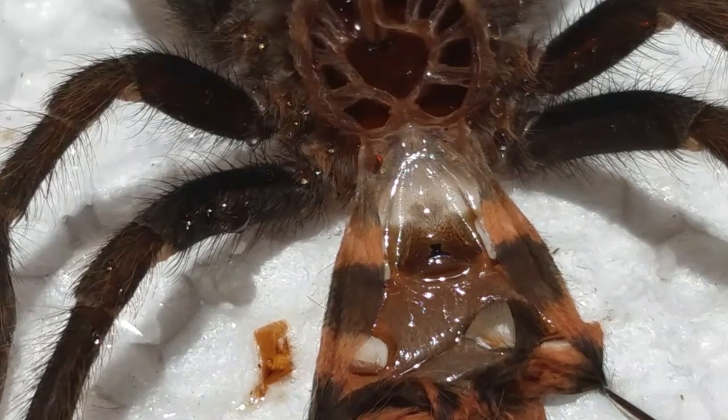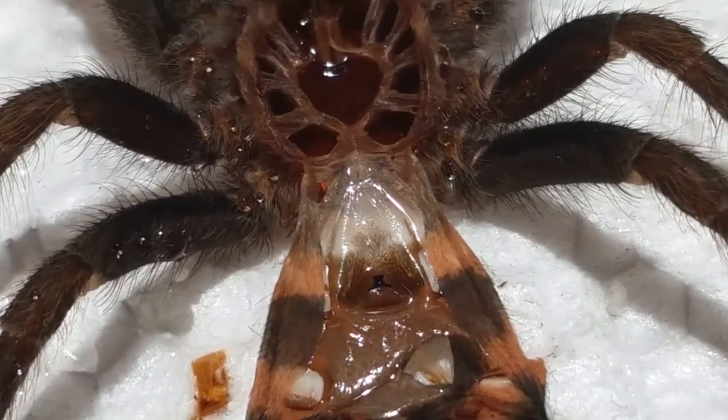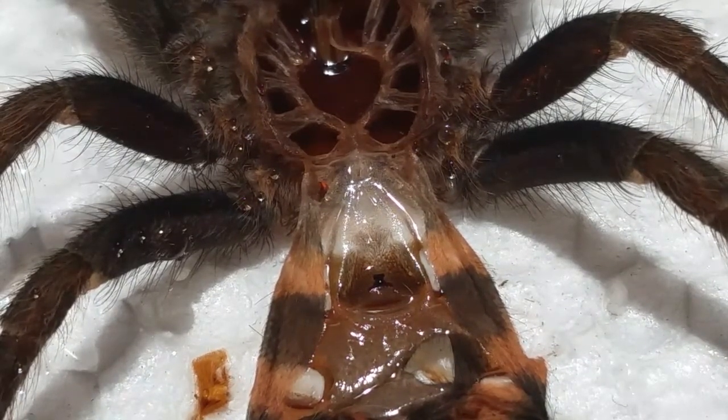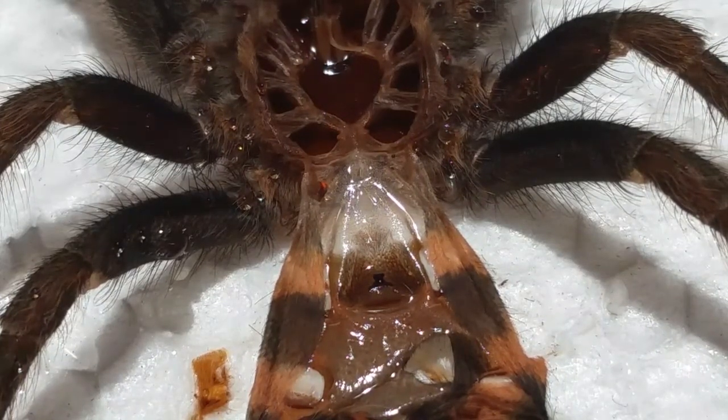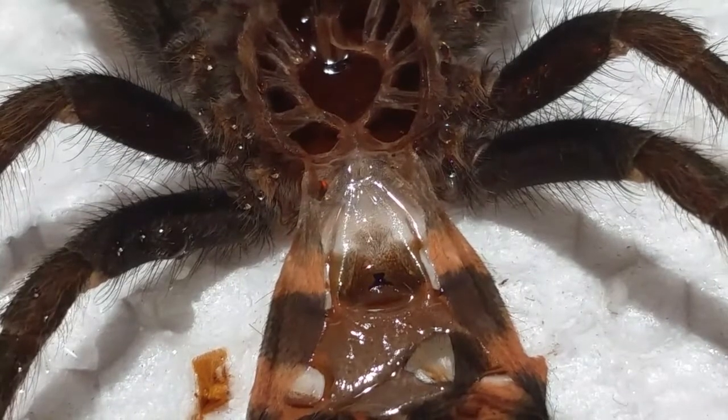When spiders are smaller females, they'll have the spermaticae — the sperm receptacle of the female tarantula — but it won't look like that. The shape will be there, but the coloration isn't. As the female ages and molts, her spermaticae will sclerotize — that's the darkening and thickening of that membrane. Once you see this in a molt, you know the female is mature enough to mate. Last time I saw it, it wasn't nearly this dark — it was very faint.